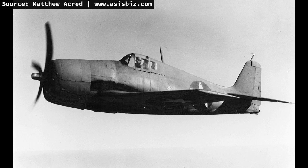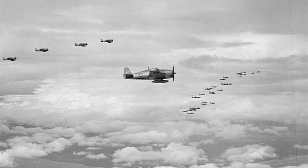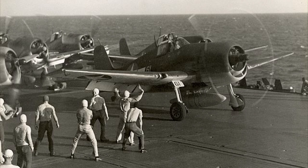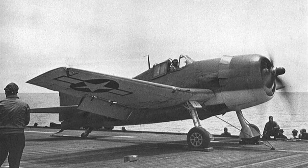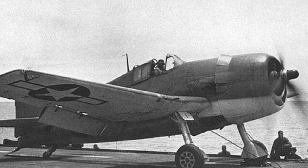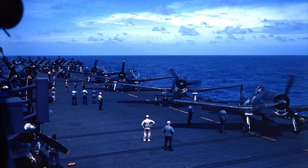The F6F-3's max speed was 375 miles per hour at 23,000 feet, with a service ceiling of 38,000 feet. Range was around 1,090 miles at cruising altitude. The aircraft featured a center pylon under the fuselage able to hold a 150-gallon external drop tank, extending range to 1,590 miles. As one of Grumman's main design principles was to over-engineer their aircraft and bring pilots home safely, the Hellcat was equipped with a curved armored windscreen and more than 200 pounds of armor for the pilot, oil tank, and oil cooler.